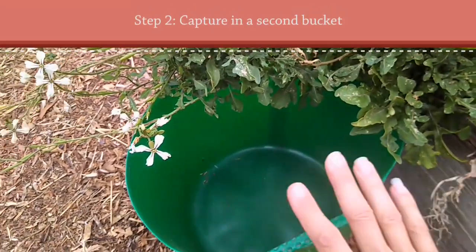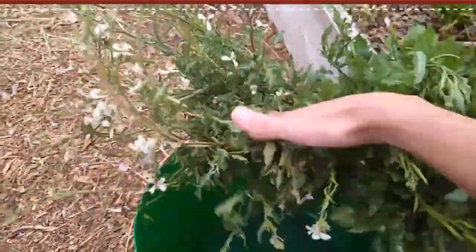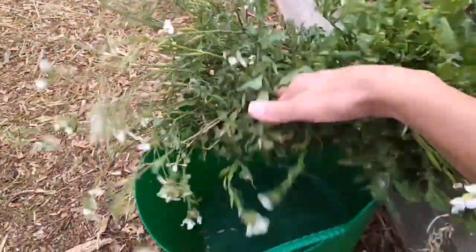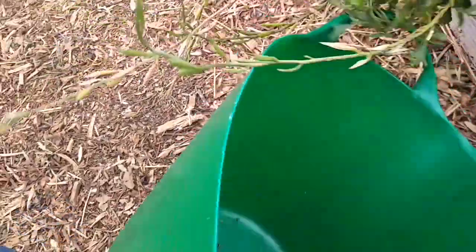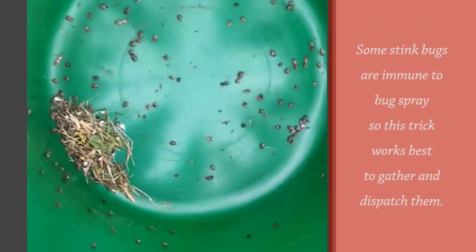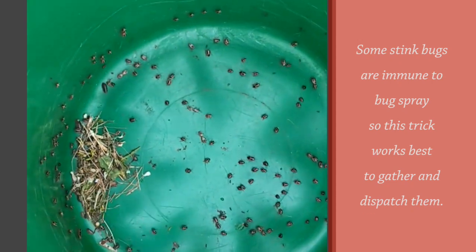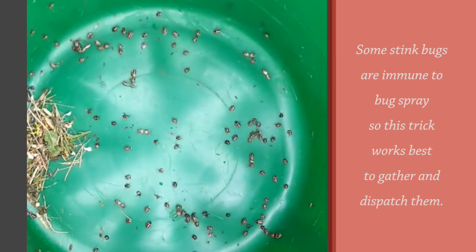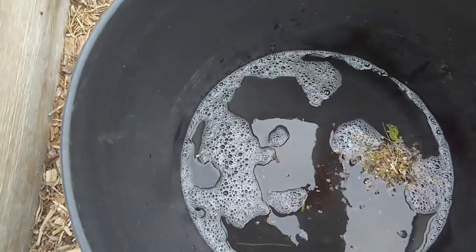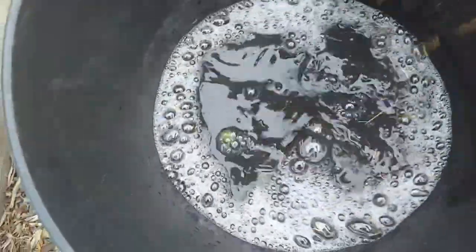The next thing you want to do is put your bucket underneath the plant — your trap crop that has the bugs — and just bang it in. Look at all those! Once they're all in the bucket, just bang on it to keep them inside. Try and pull out some of the detritus because it floats and they can stay alive on top of that. Then drop it into the soapy water and stir to submerge anything that's floating.